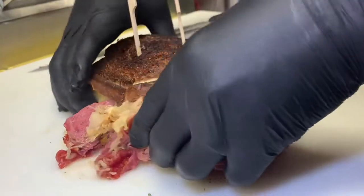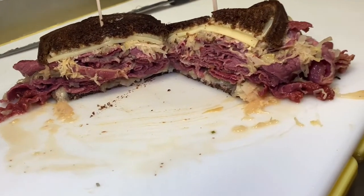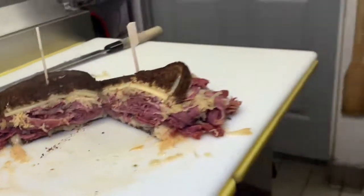Cut it. That is a Reuben. Once again, one minute, two minutes — easy to make. You can use Thousand Island; that martini sauce recipe's not available, maybe down the road. Smash the notification bell, like, subscribe, watch my other videos — I have a lot of videos. Comment if you want to see something new. Take care.